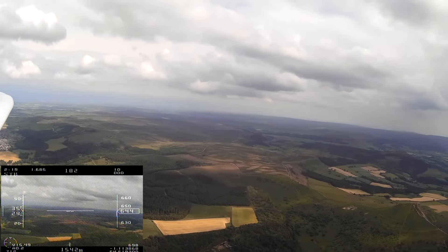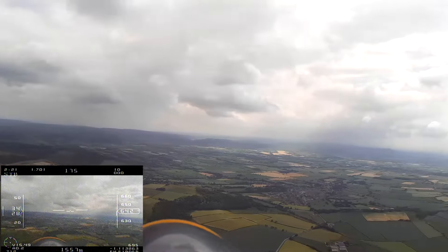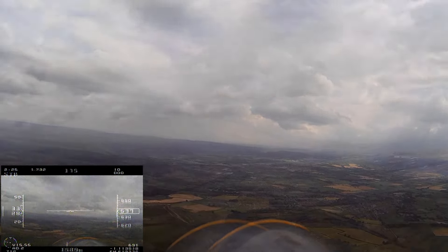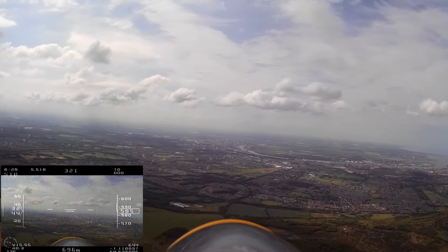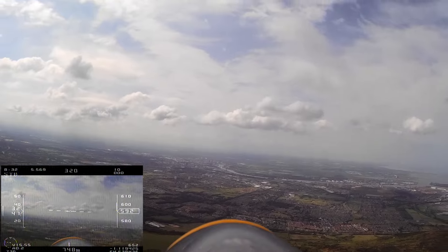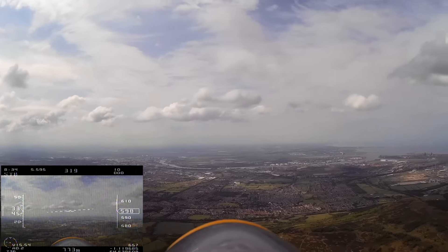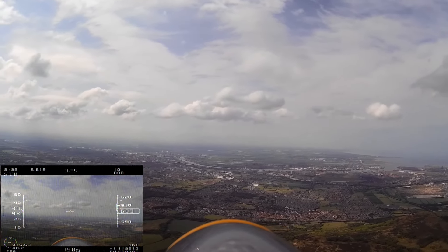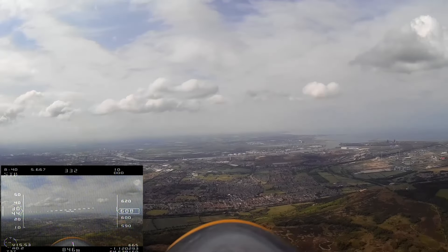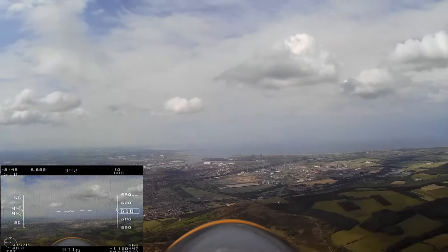Which is pretty good going really. So you could go three times higher I suppose. You could take it easier, but I don't think it would climb as well if you took it slowly up. So I'm going to have a little float about at this level and have a look around to see if I can hook up with a thermal.